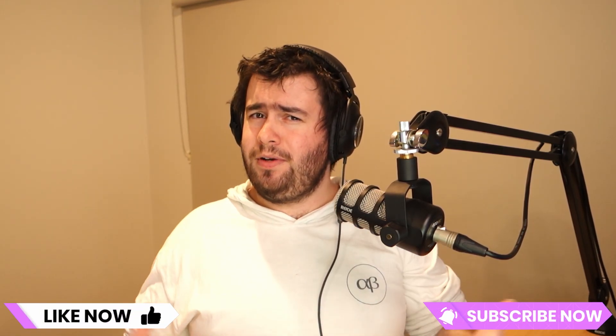Thanks for watching, guys. I hope you found the video helpful. If you did, don't forget to like and subscribe. If you want me to make more tutorial-based content on this channel, let me know in the comments down below. And as always, happy printing.